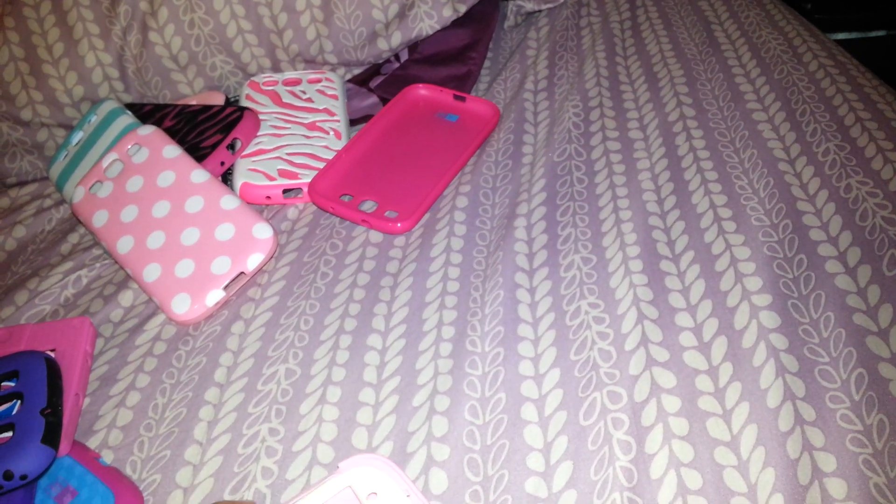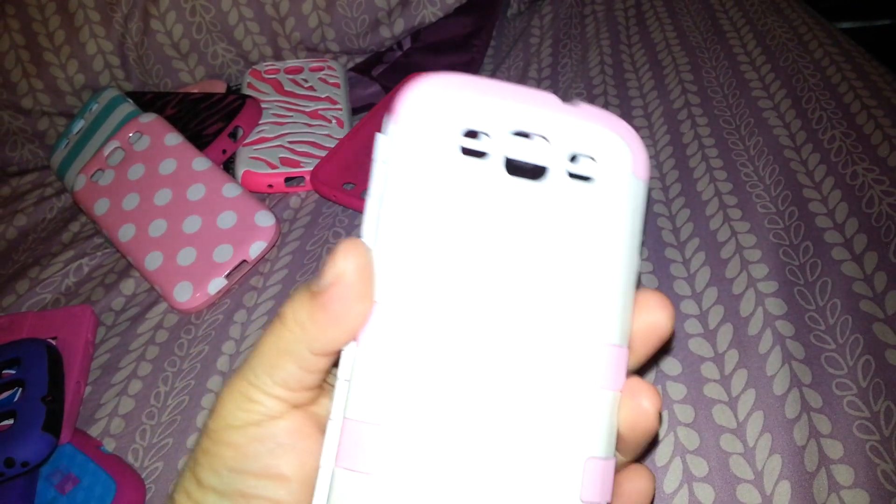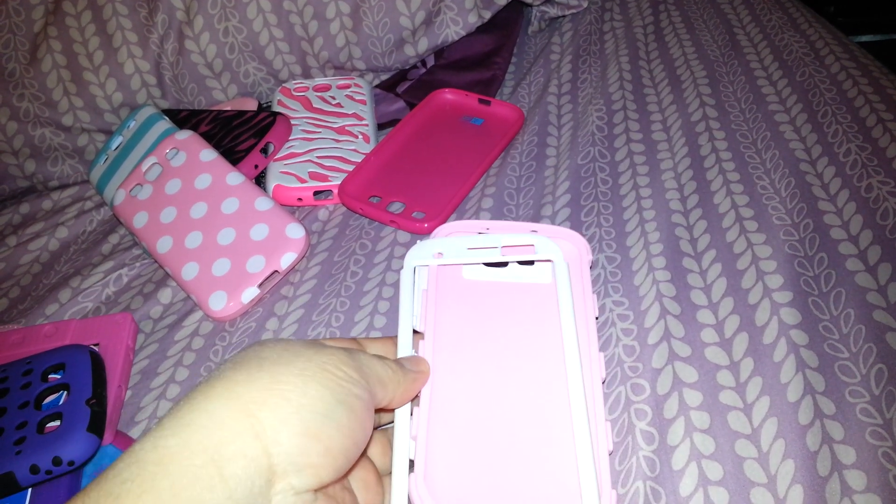And then I have this one which is actually like a three-piece case. It comes with the silicone case in the middle and then you just clip the white parts in the front and the back. I really like that case.